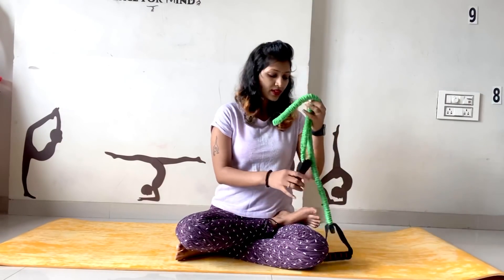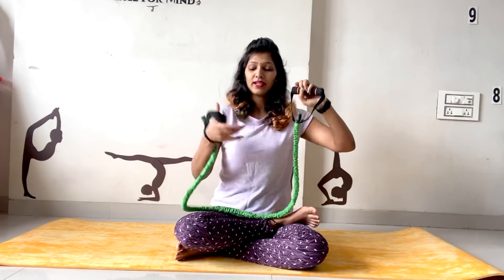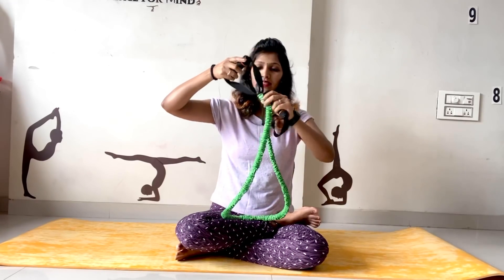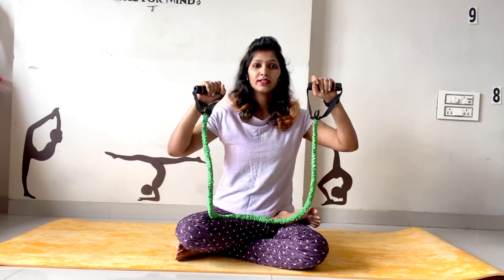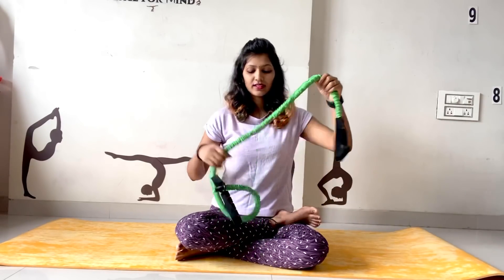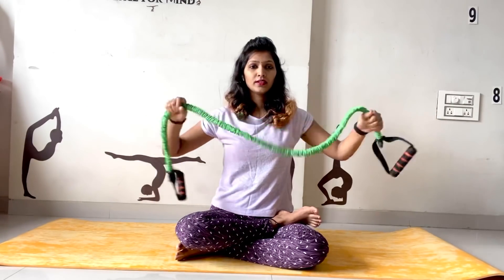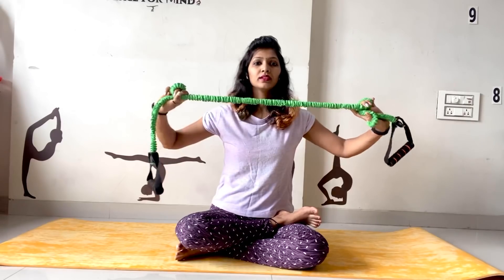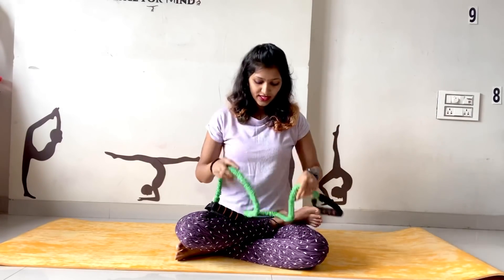Today we are going to learn some basic stretching techniques with this resistance band. Here is a handle — it's foam-based, so it will not hurt our palm. This is the stretching or resistance band, you can call it. It is totally stretchable, and basically this is used to improve our stretching.